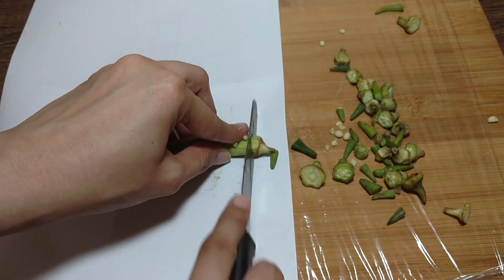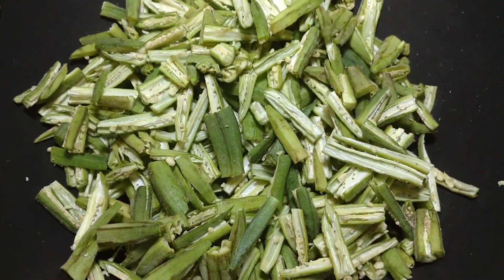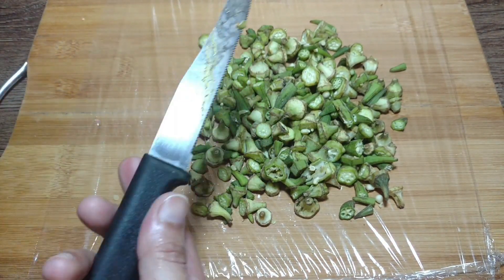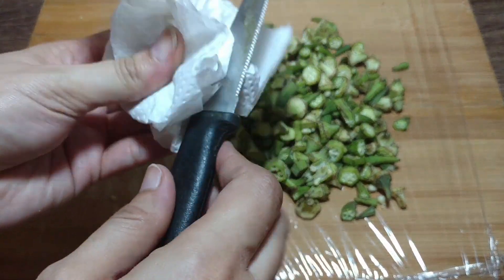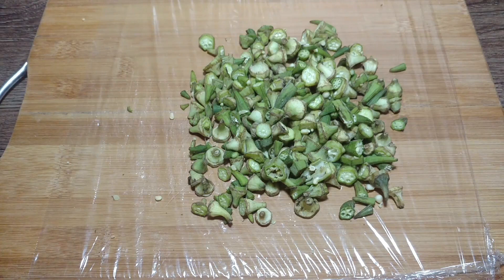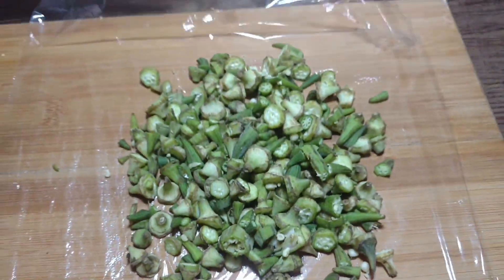Now I will continue to cut the pieces. I will cut all of the pieces and the rest will continue to be cut. You can see it is hard to see clearly, but I want to show you a bit more closely. The pieces will be cut out. If you don't want to wash the board with water, you won't need to.